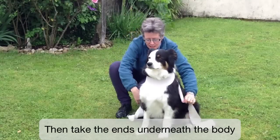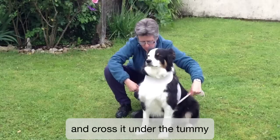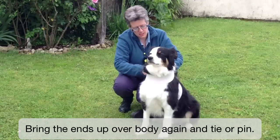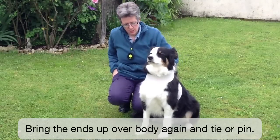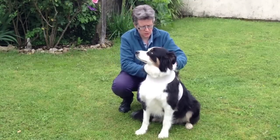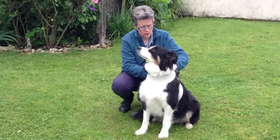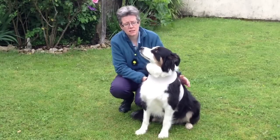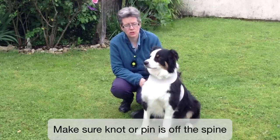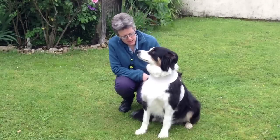Then we take it underneath the body and cross it under the tummy, and we'll bring it up over the body. This wrap is quite small for Moriarty but we've just about done it. We can use a pin to fix it, or if your dog's a bit smaller you can tie it off. Make sure that the tie or the pin is off the spine so it's not right on his back. And that is a half wrap.